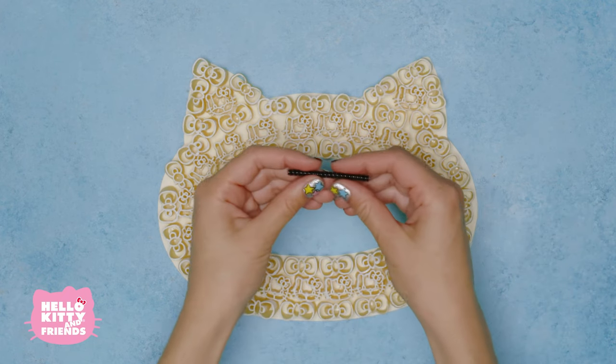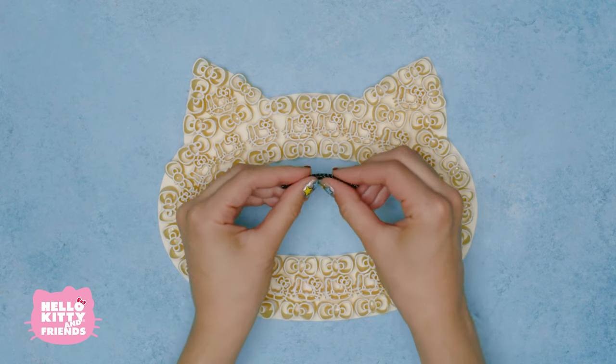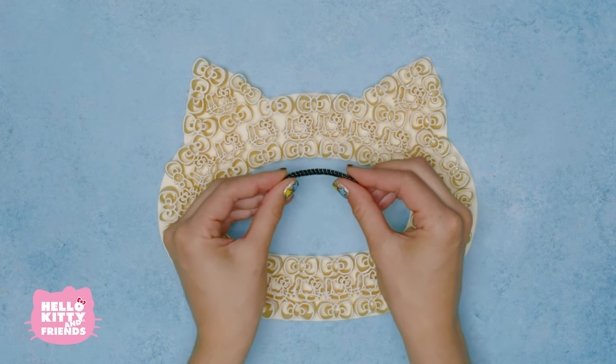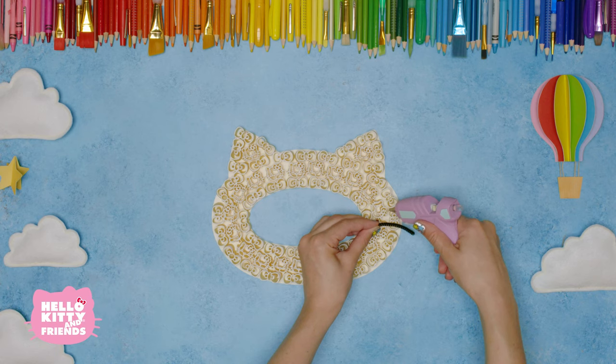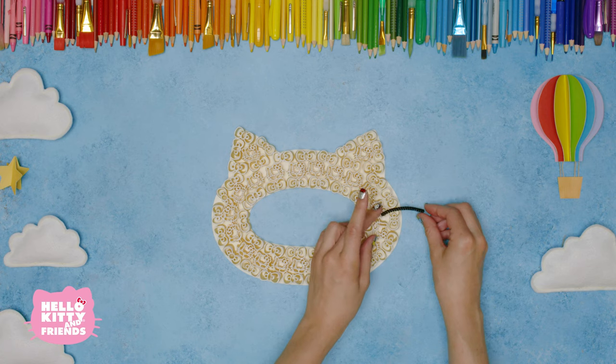How about using some pipe cleaners for her whiskers? So cute, right? Just dab a little bit of hot glue and put your whiskers on just like so.